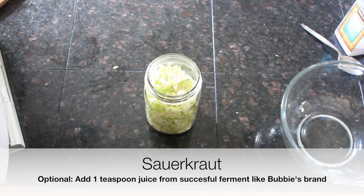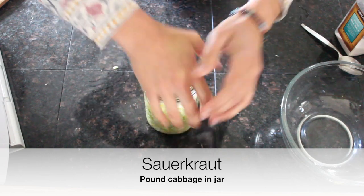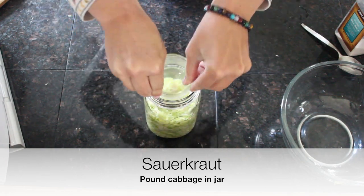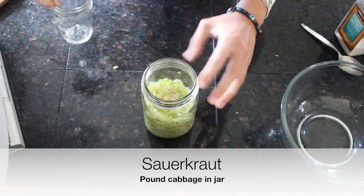I'm going to show you how we make kraut with just cabbage and water. Here I have a small mason jar — you can use anything that will fit inside — and we're just going to pound the cabbage down. It should release juice as you pound it.